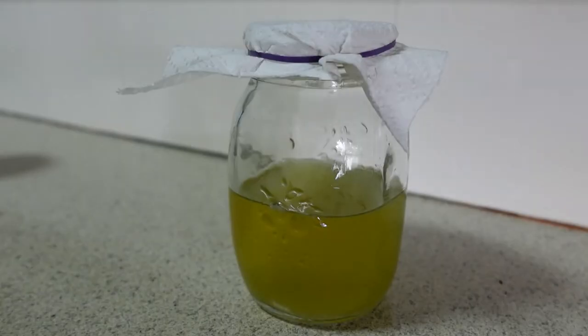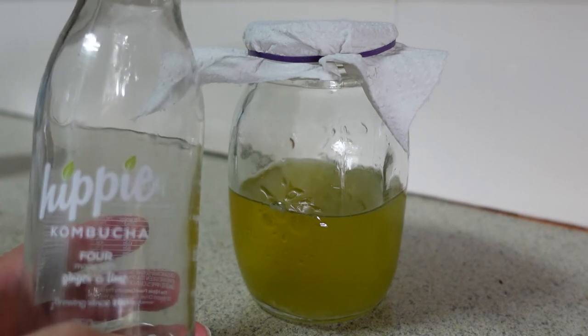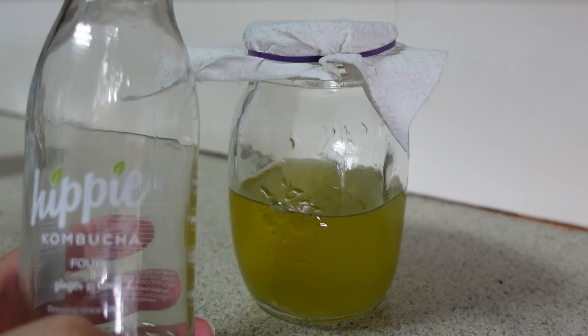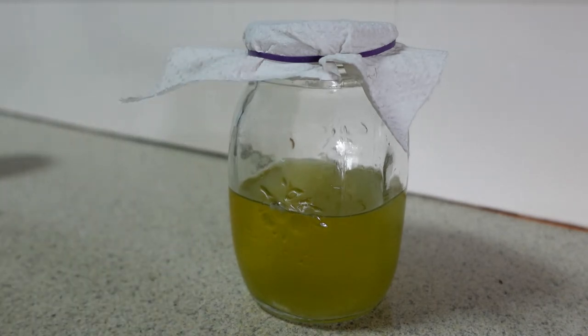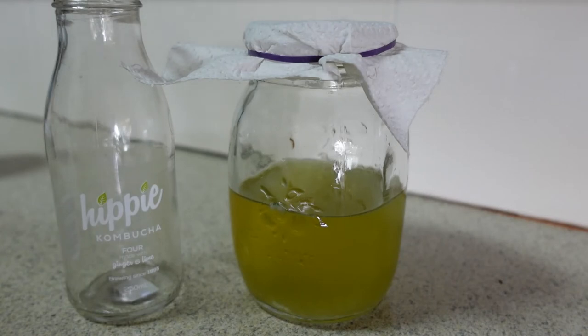Here is kombucha scoby experiment number two, which I just started a couple of days ago. Rather than adding a tea, sugar, and water mixture to a purchased commercial kombucha, this is simply just commercial kombucha in a jar and I'm going to leave it sit for about three weeks. This time I purchased a different kombucha — Hippie brand, a local kombucha made in Perth, Western Australia, actually in Osborne Park, and it's organic. I figured it was a good one to try.